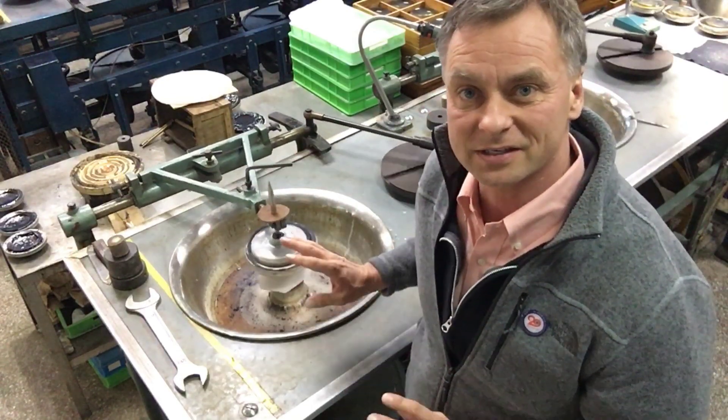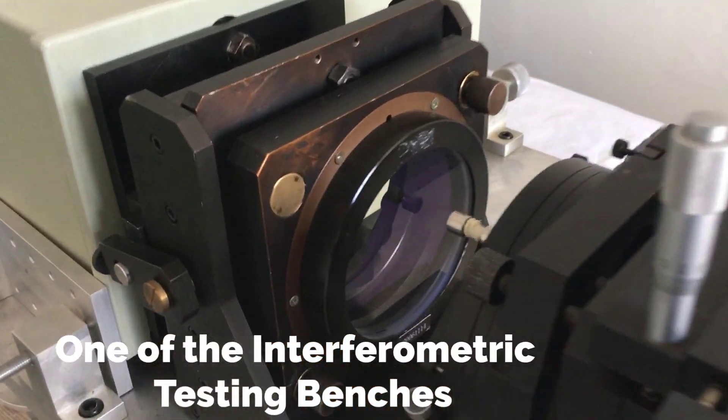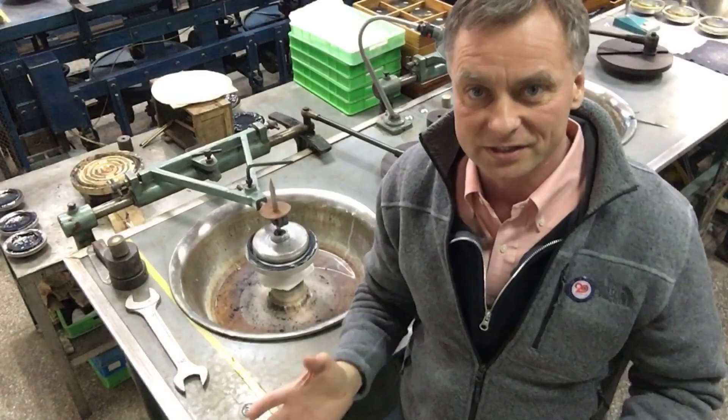Every one of these lenses is tested again and again, both individually on each surface and then they're tested as a set.